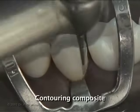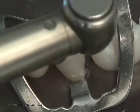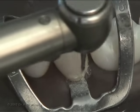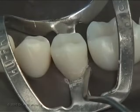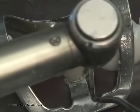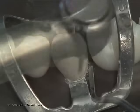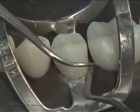You can contour the composite further with a flame-shaped finishing burr to recreate the natural anatomy of the tooth. Use light strokes as needed while maintaining contact with both composite and natural tooth structure to avoid inadvertently gouging the material. You may need to hold the rubber dam or soft tissue out of the way when performing this step.